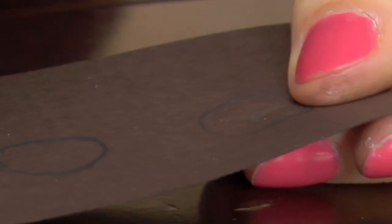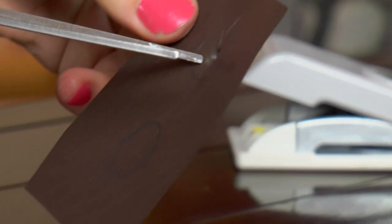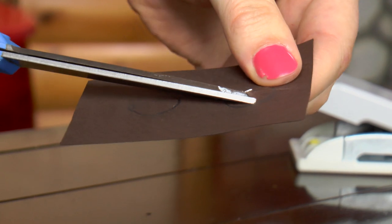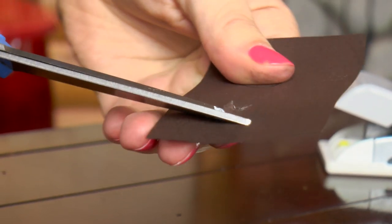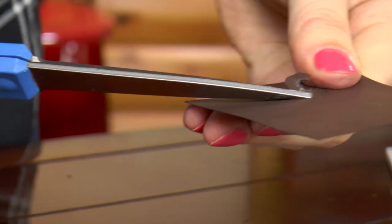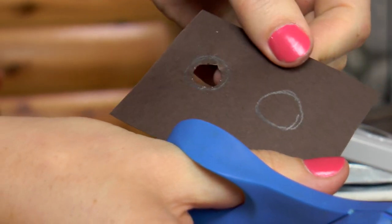Then you want to take your pencil and push a hole through the paper, just like that. Then take your scissors, put them right in that hole, cut to the edge, and cut around the circle you traced. Now you have a little hole for your fingers — just do that again on the second one.